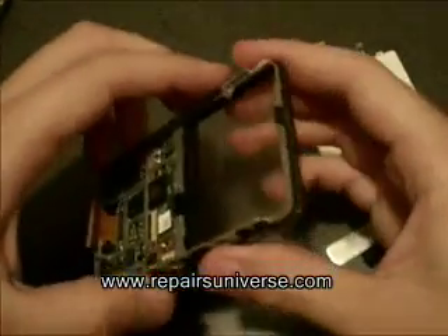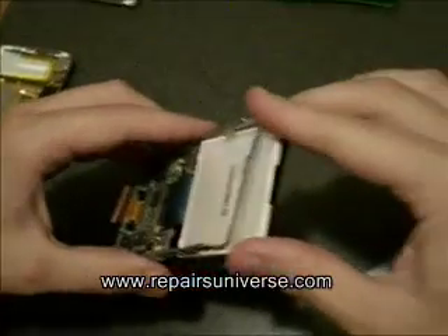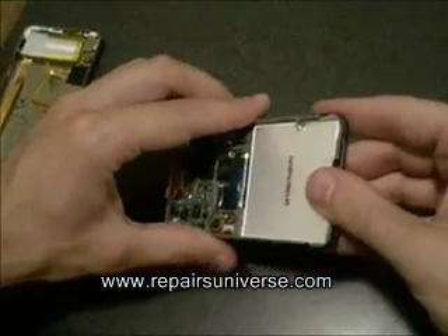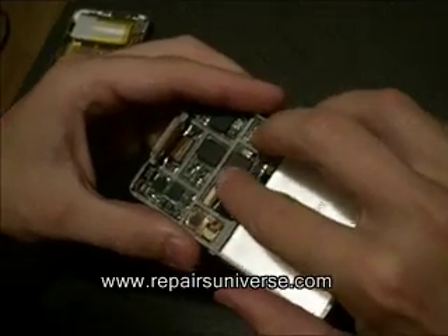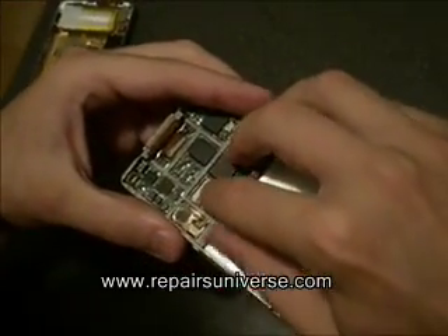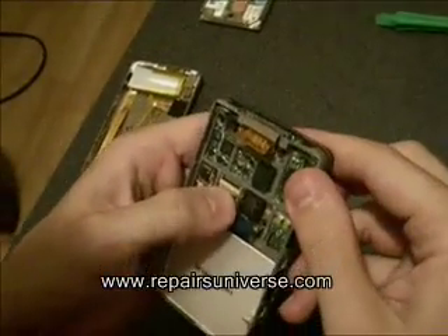To fit the new screen, simply place it back in between the frame and reconnect the ribbon. Push it into the connection and close down the black clip. The next step is to remove the lights.